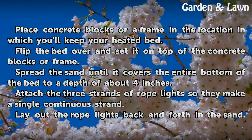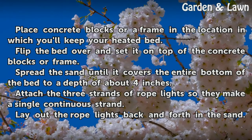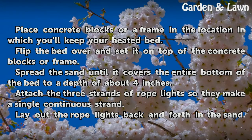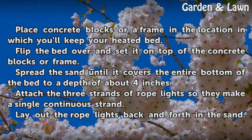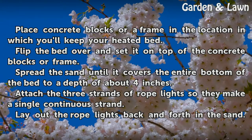Place concrete blocks or a frame in the location where you'll keep your heated bed. Flip the bed over and set it on top of the concrete blocks or frame. Spread the sand until it covers the entire bottom of the bed to a depth of about 4 inches.